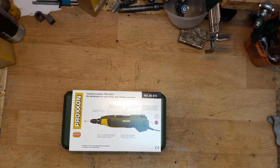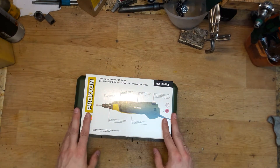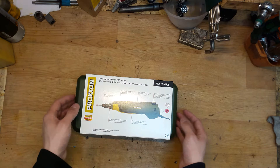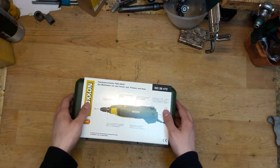Hi everyone, welcome back to my channel. Today on my work desk is the Proxxon — it's called Feinbohrschleifer in German, sorry I'm not very good at German — it's a nice precision drill/grinder.